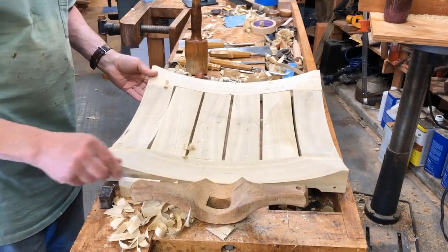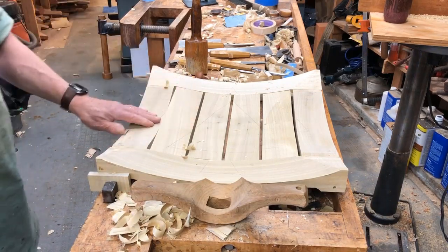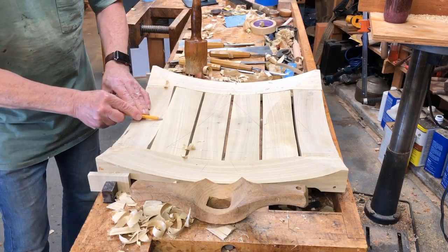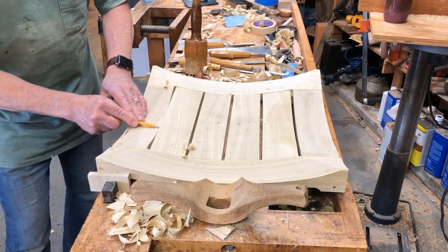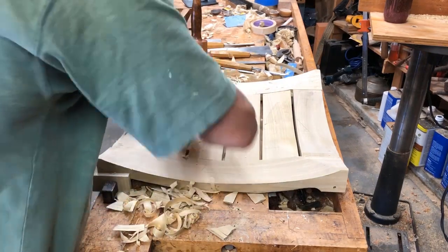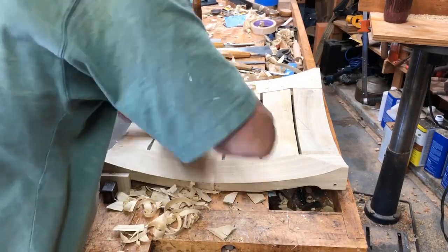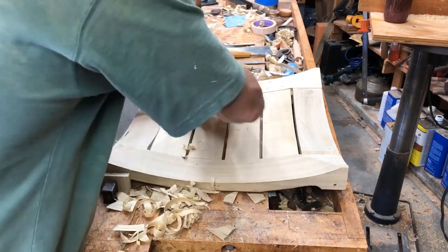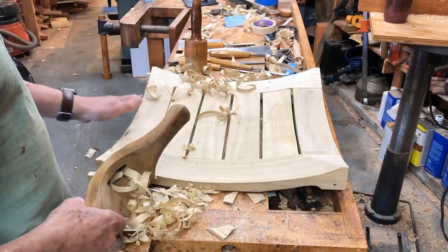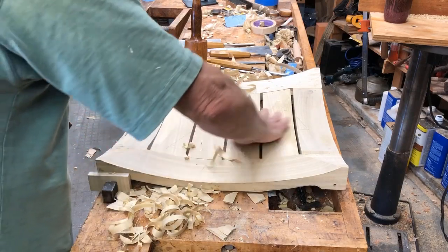I'm also using a travisher here that I typically use for Windsor chair seats, and it's a little bit handy for this as well. This slat here is very much proud of where it needs to be, and there's a section that needs to be removed. The travisher works well on something like this — I may have to go from both directions, but so far it's working in one direction. This whole center section has got to be coved.